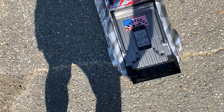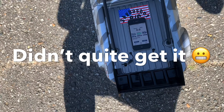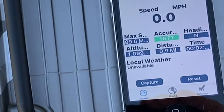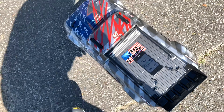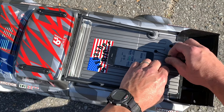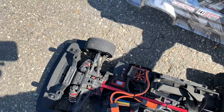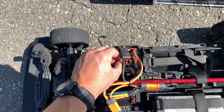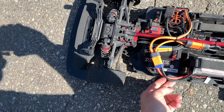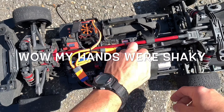89.6 miles per hour. I'll show you guys exactly what I've got right here without stopping the camera — it is a stock system: got the Firma ESC and the Spektrum motor.